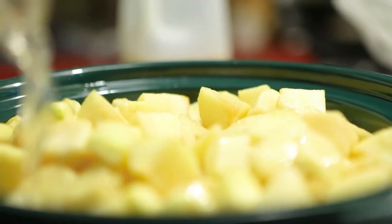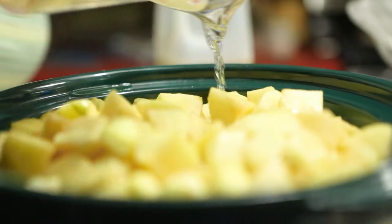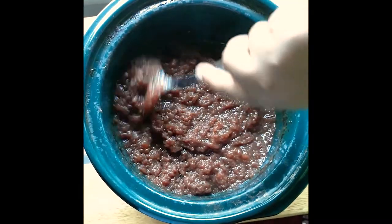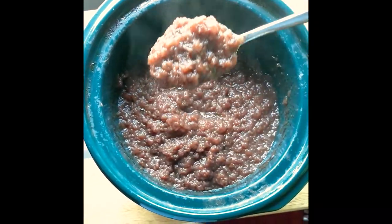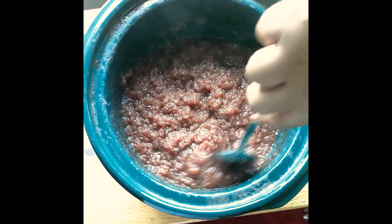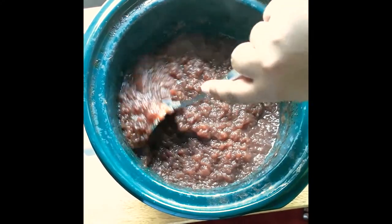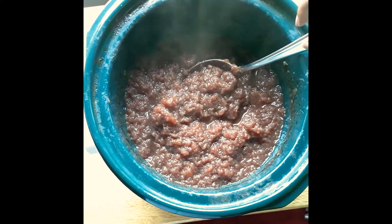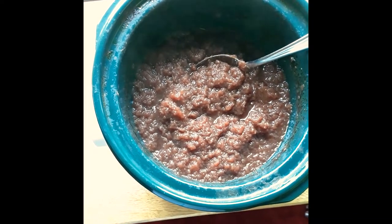You're going to cook your apples for a 24-hour period. When you start during the day, turn your temperature to high and cook it on high all day long. Before you go to bed, turn it down to low. And then when you wake up in the morning, turn it back to high. It'll give your apples a chance to reduce and they'll become sweeter. Stir occasionally when you're awake.